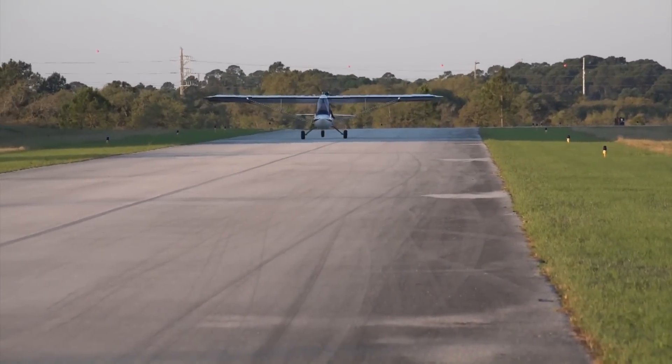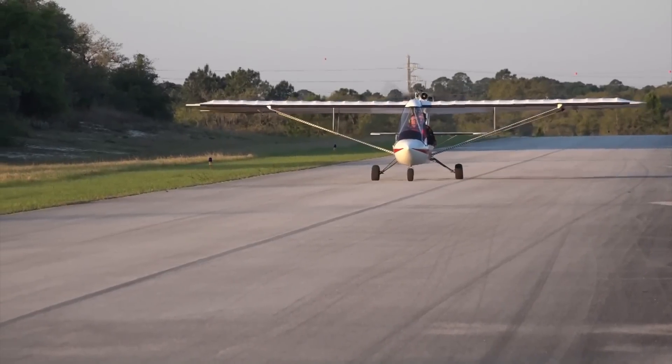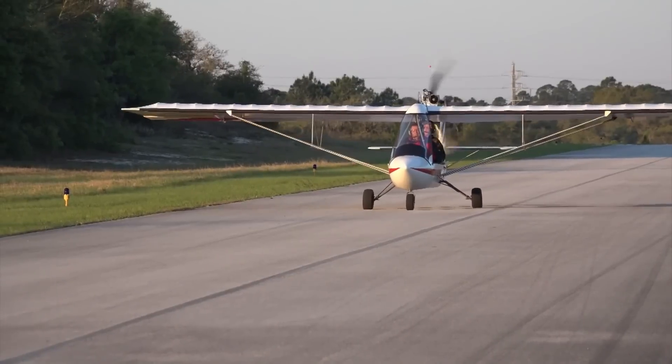The other thing about an airplane is ground handling. How does it handle on the ground — is it easy to steer and get around the field? Oh yes, there's no problem at all with the nose wheel steering. It can just about turn on a dime. It works real well that way.